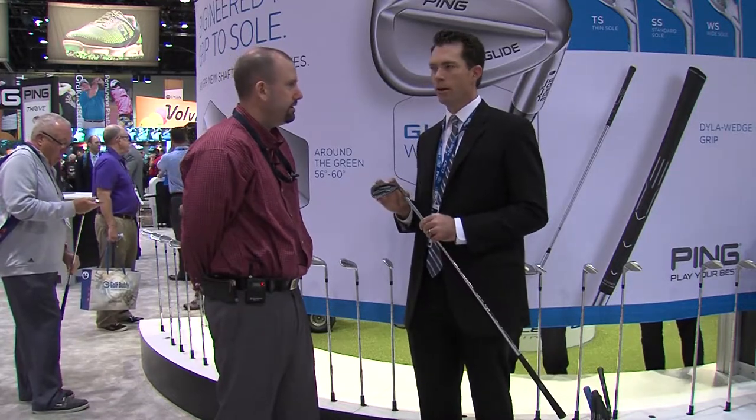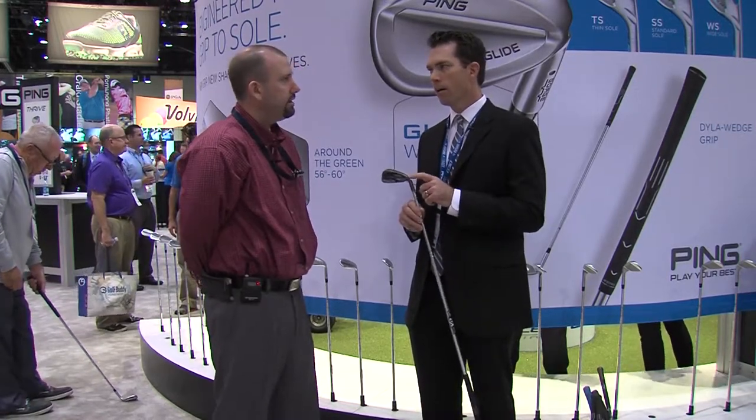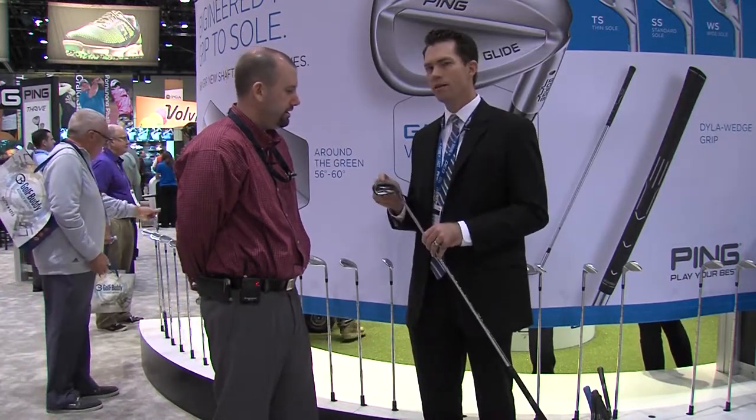When we designed the G30, it's really the workhorse iron. We need this to go high and far in the long irons, where people struggle with the modern-day golf ball to get it up in the air and have enough stopping power. In the long irons, you're naturally going to have a missed impact pattern that's a little bit higher. We need these things to do a lot of work in the long irons.